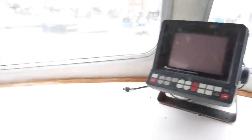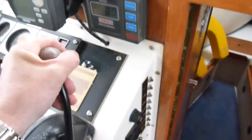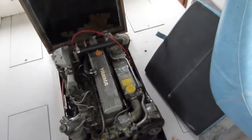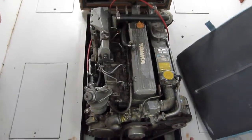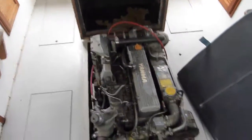Put her into gear now — see that going into gear. Into reverse. If you're happy with that, I can give it a little run around the bay if you want.